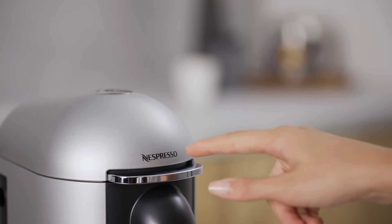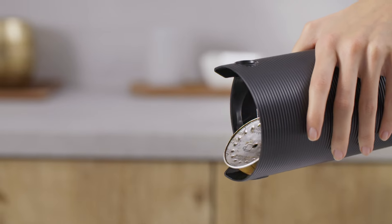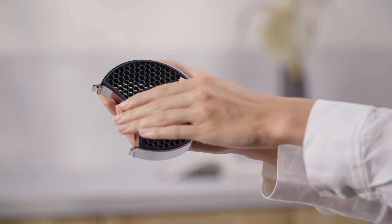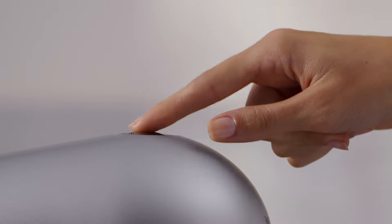Turn off the machine by pushing the lever down for three seconds. Then empty and clean the capsule container, the drip tray and the cup support. Push the lever downwards twice. Press the button.